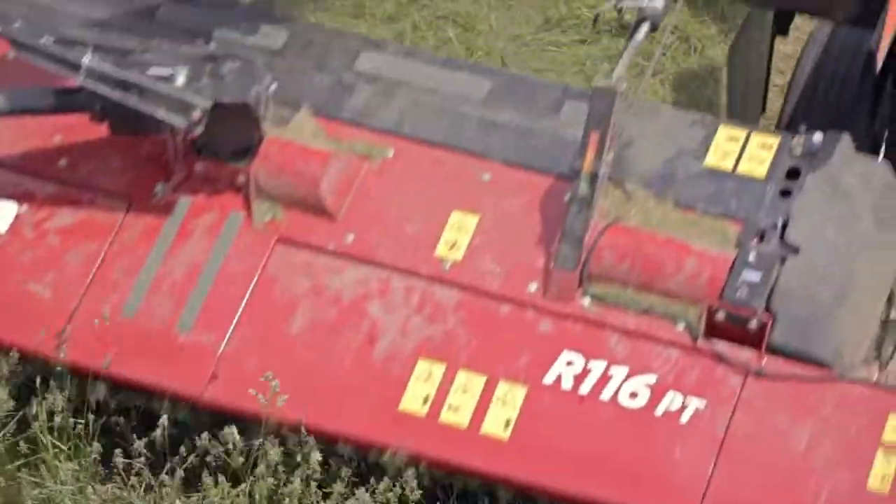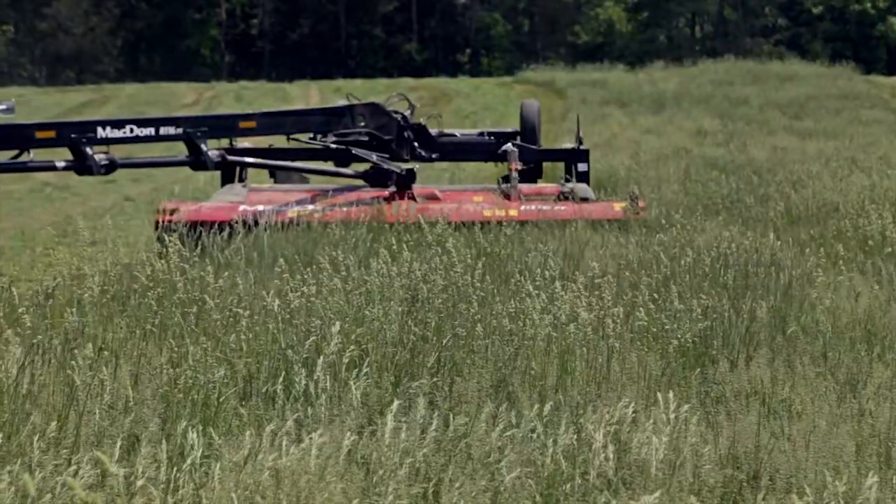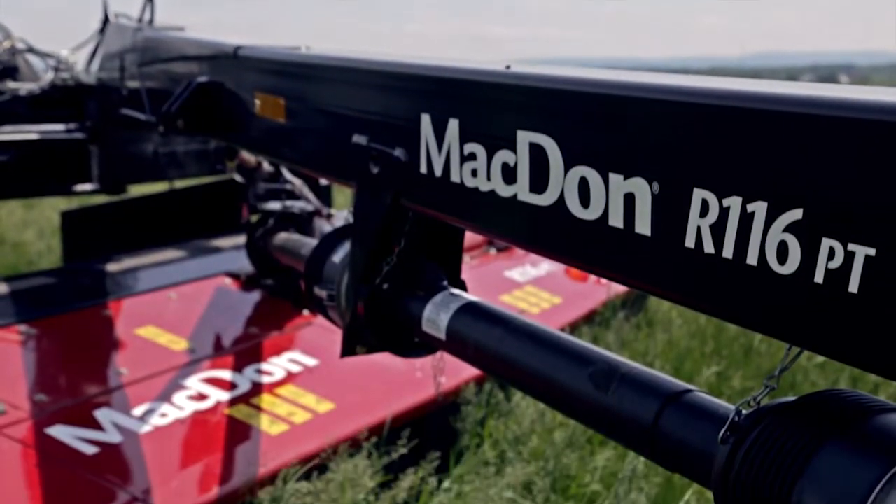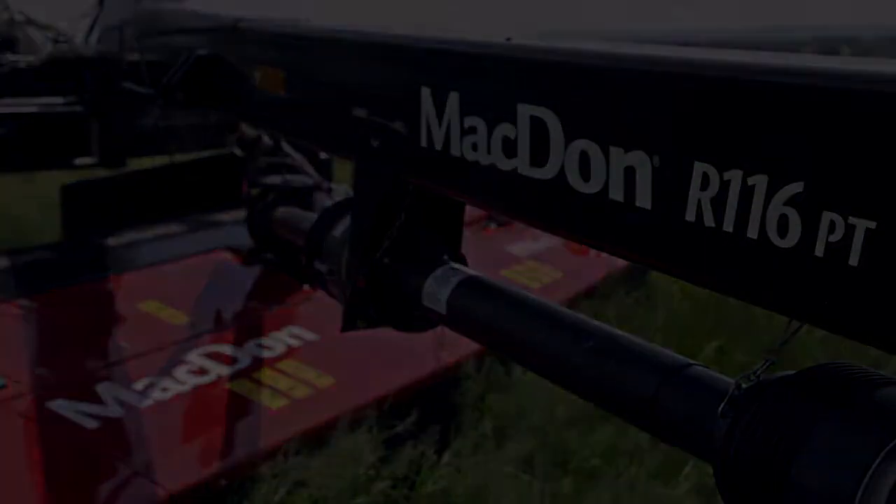If you have further questions regarding your MACDON R1 Series Disc Mower, please contact your nearest MACDON dealer or contact MACDON product support for further information.